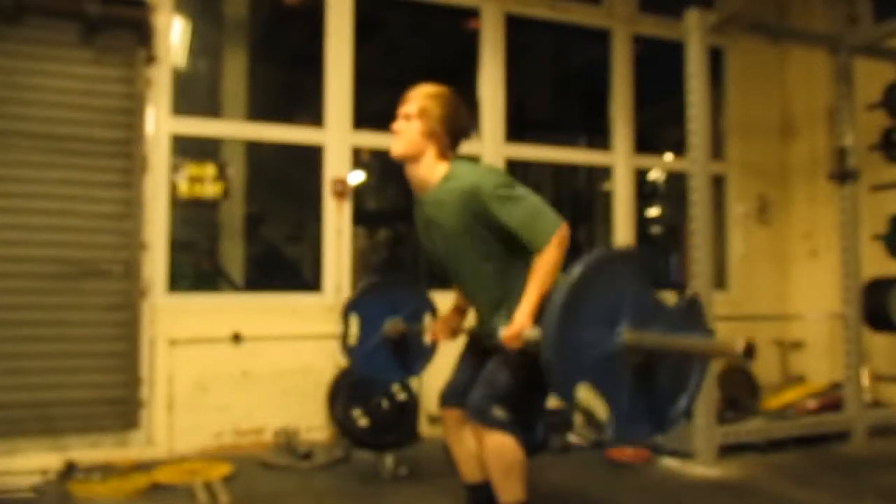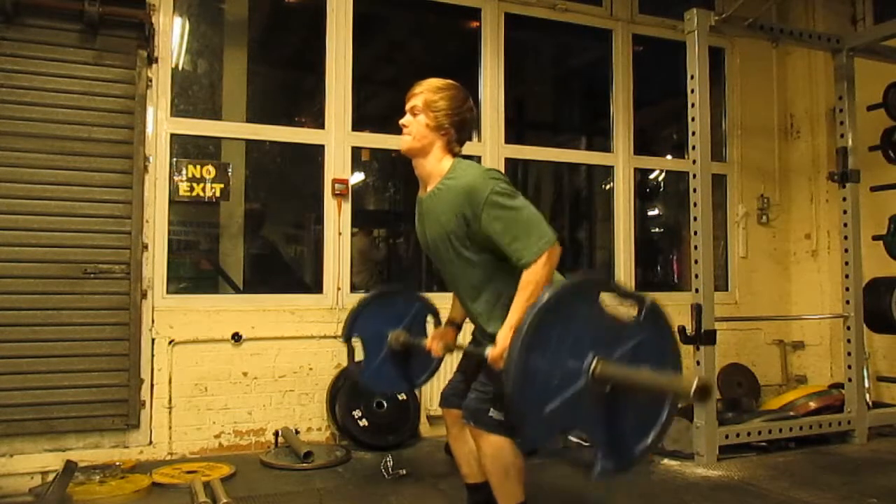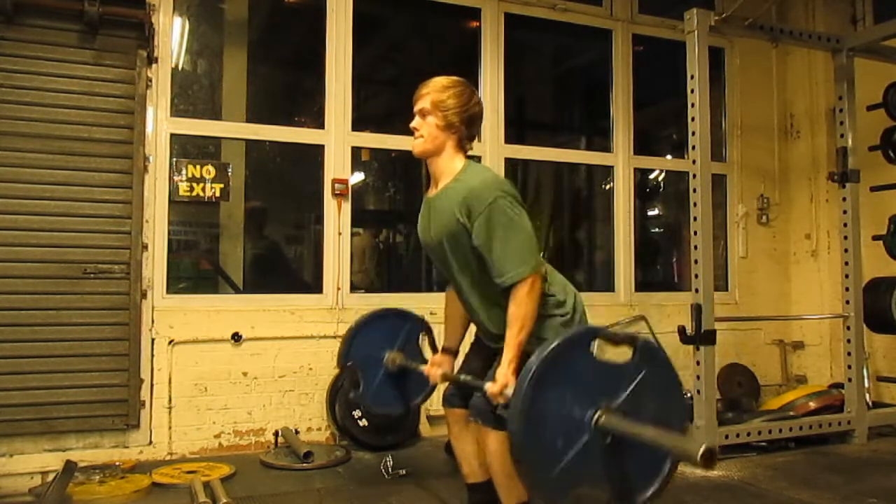Then after the deadlift, we did bent over rows. We put on 62 kilograms, 12 reps, 3 sets.